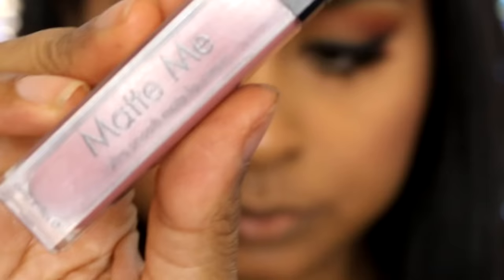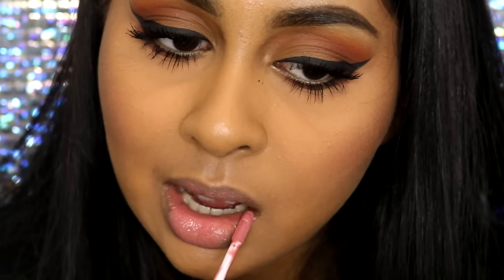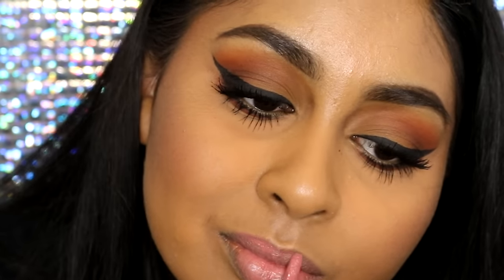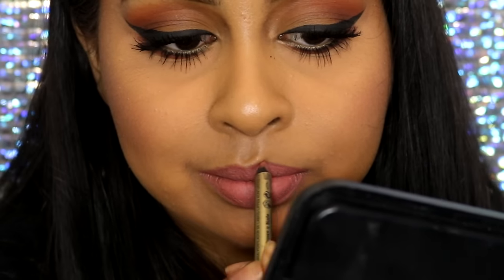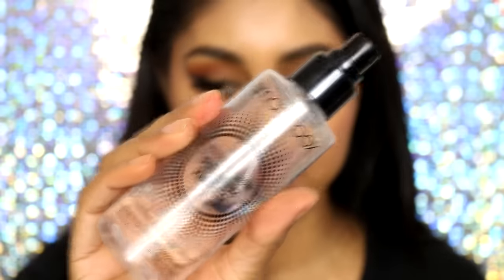For lips I'm using the Matte Me by Sleek in the shade Birthday Suit, and I filled my lips with that. I also went in with a lip liner by Max Factor in the shade Brown and Nude, just going around the edges to clean that up and make sure the edges were all nice and clean.